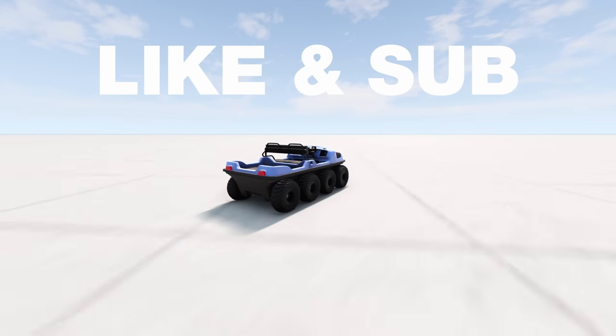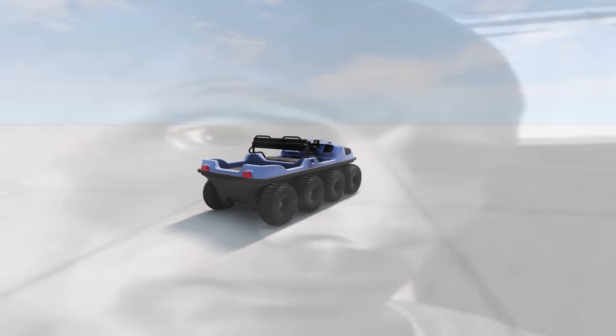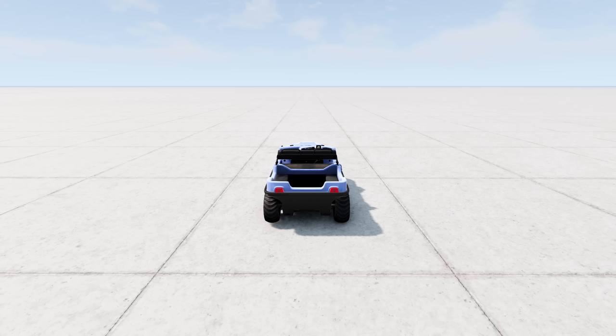Like and subscribe if you'd enjoy a ride on this - because I would. But I think we can go even faster. And you know how we're going to do that? More power.